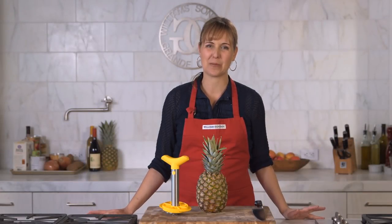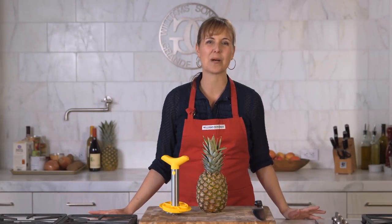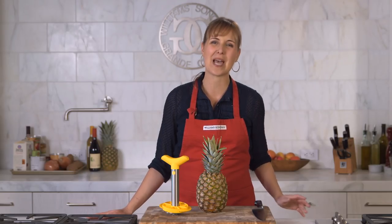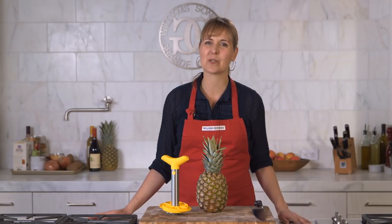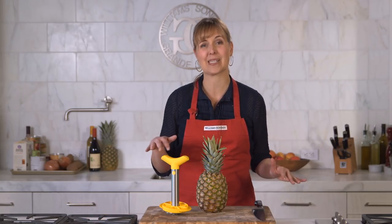You've probably realized that you pay quite a premium for fresh, pre-sliced or cubed pineapple from your grocery store. But that doesn't have to be the case. You can cut your own pineapple up with a knife, of course, but it's not the most efficient way to do it. This pineapple slicer is.